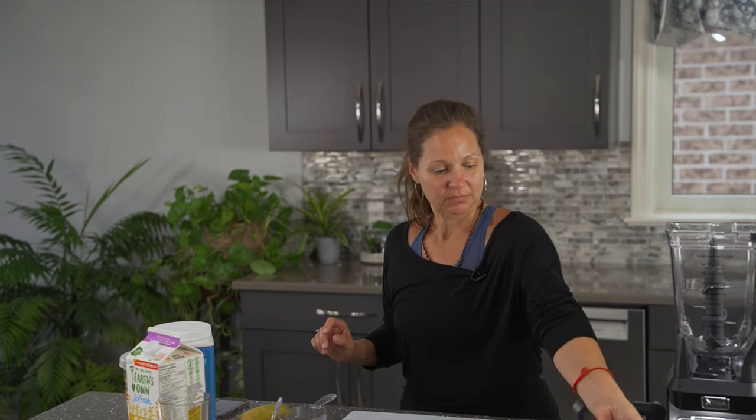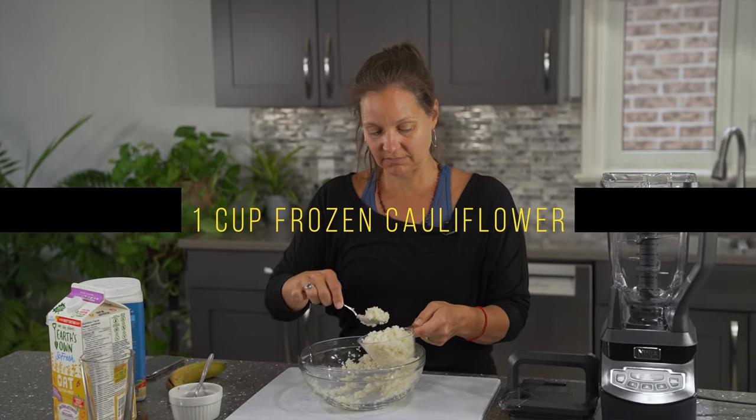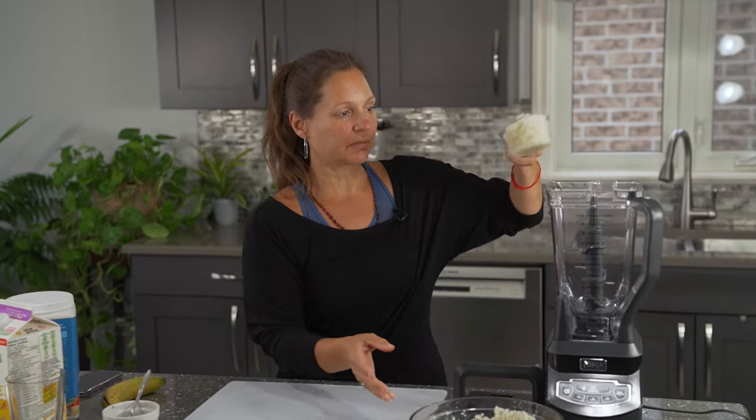Very simple to make. We are going to start with some cauliflower — frozen cauliflower. So one cup of frozen cauliflower, right in the blender.